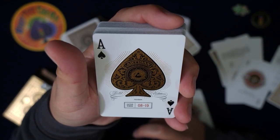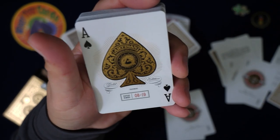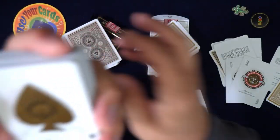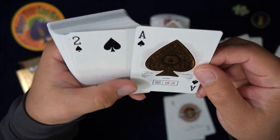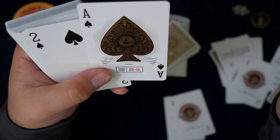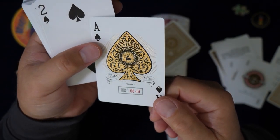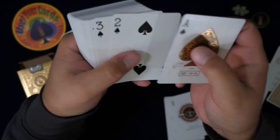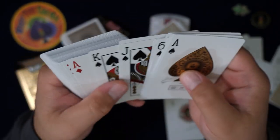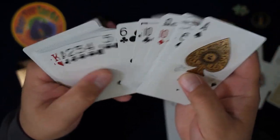Edition number 819 — this might be when the cards first came out, and the seal says 2021, maybe that's when the edition was designed. That is a beautiful ace. This could quite possibly be my favorite ace I've ever seen. It is gorgeous. The courts have metallic ink as well — nothing too special compared to this ace, which is impressive.